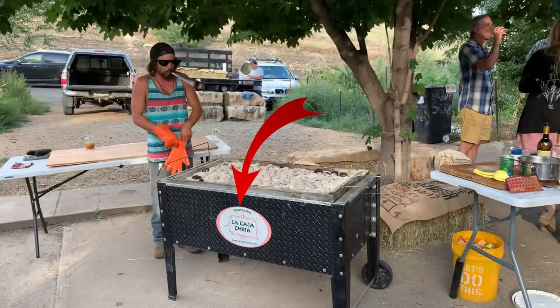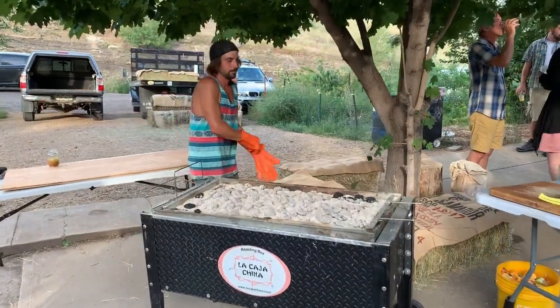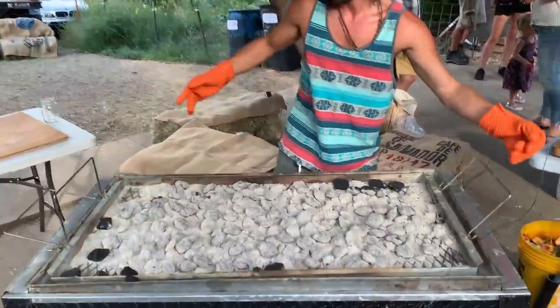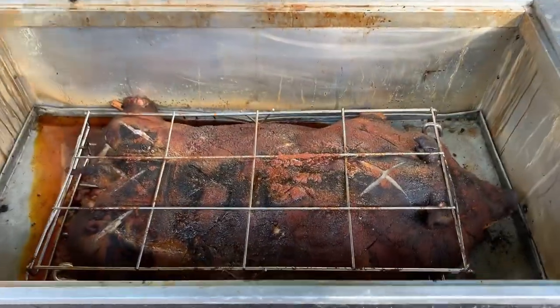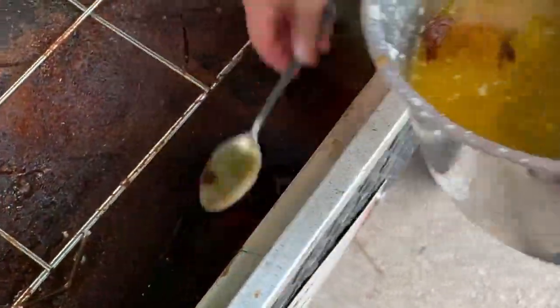There's Nick DiDomenico, and this is a Caja China, or China box. This way of cooking a pig was used by Chinese immigrants to Brazil, and the locals saw their pig roasting box and called it a China box.